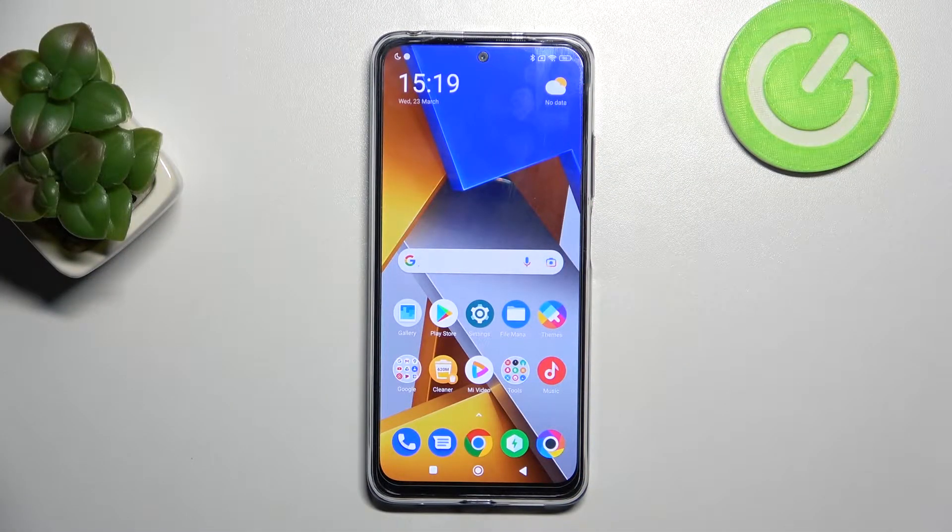Welcome! Today I'm showing you how to hide photos in your gallery on your Xiaomi Poco M40 Pro.